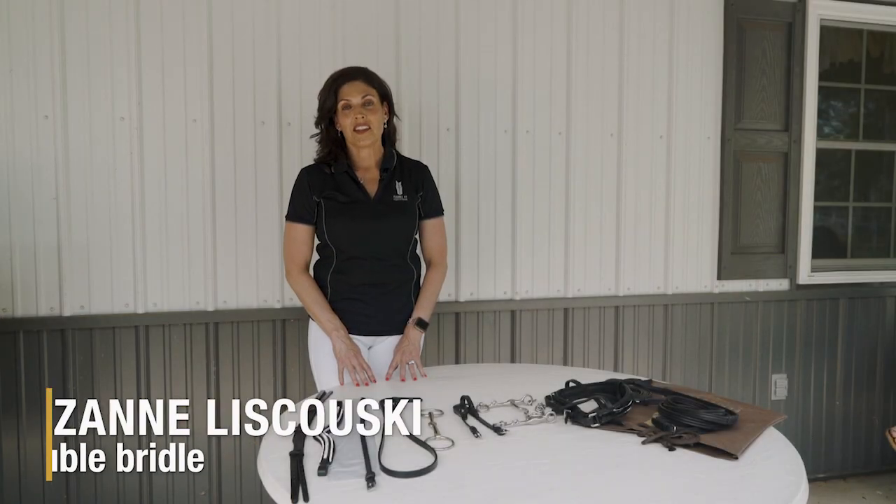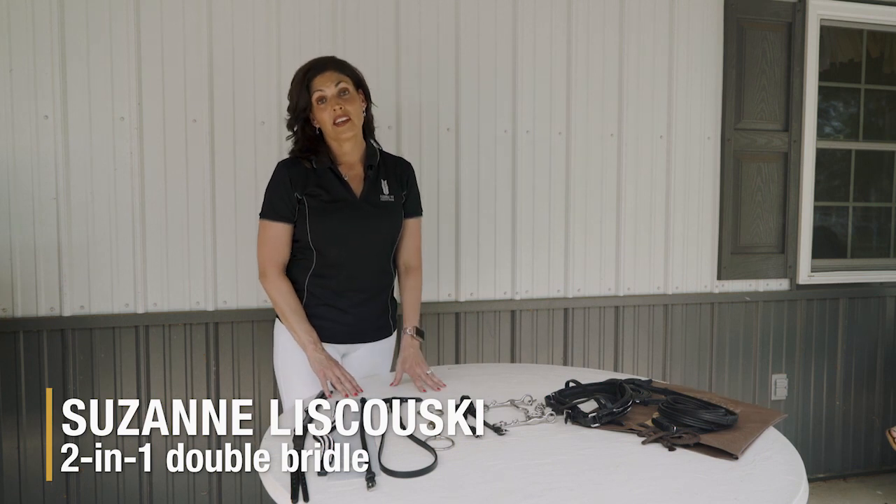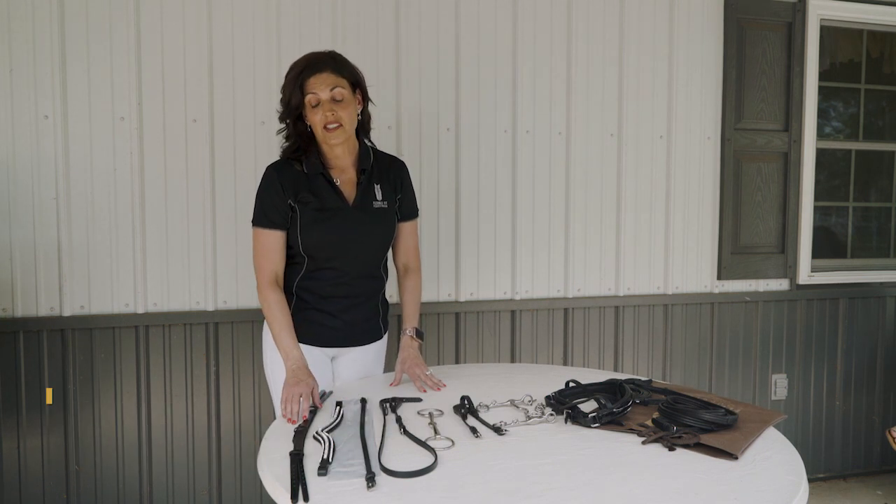Today may be the day you received your two-in-one flexible fit double bridle in the mail. It does come in parts but it's very easy to put together. We can follow these simple steps.